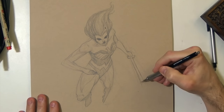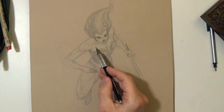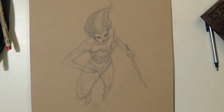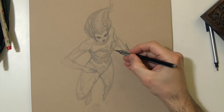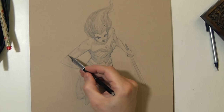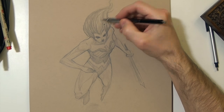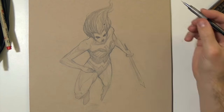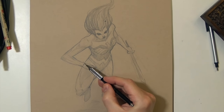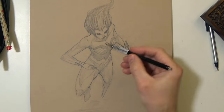For some of the future drawings I think I'll probably use reference, because I do want to get better. This one, there was no reference — it was just drawing from my head. I think practicing from reference makes you better, makes sure you remember the different muscle structure and stuff like that. So I'll probably balance back and forth between reference and no reference. But for this first drawing I just decided to sit down and start drawing, because the main goal is to draw more.